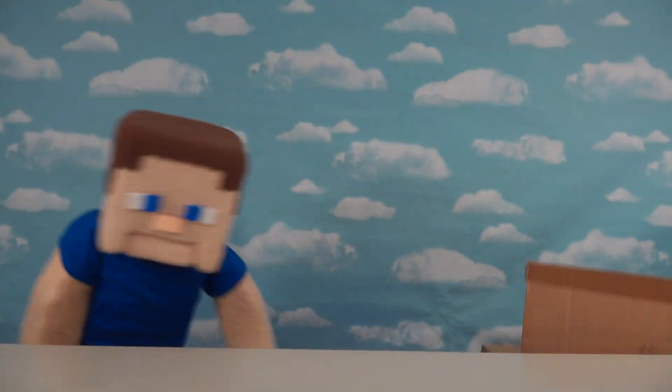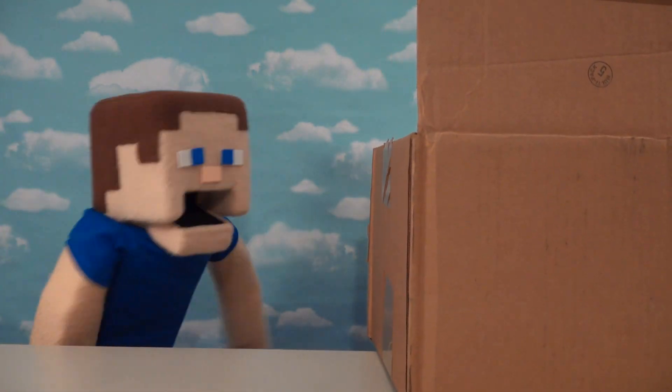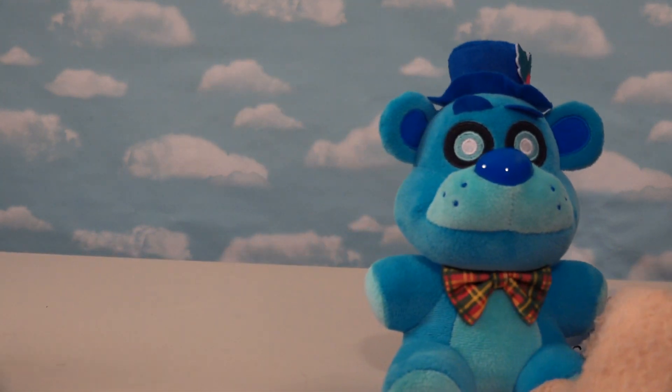All right, Five Nights fans, I'm so excited today because we've got that new Halloween collection of the plush line. And this is really exciting because we've already got figures based off Christmas, Easter, and now Halloween!